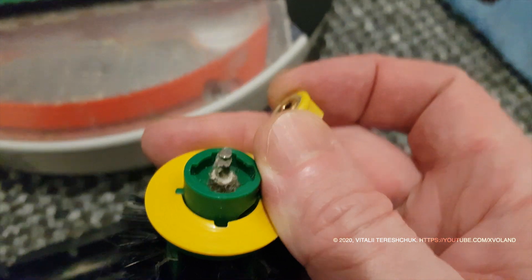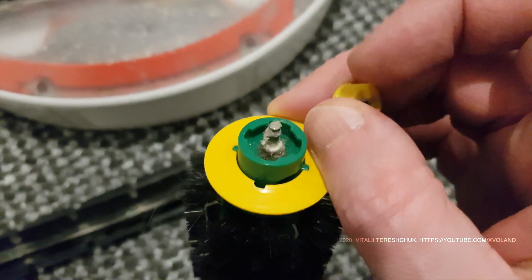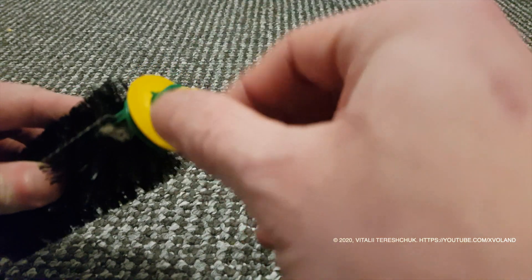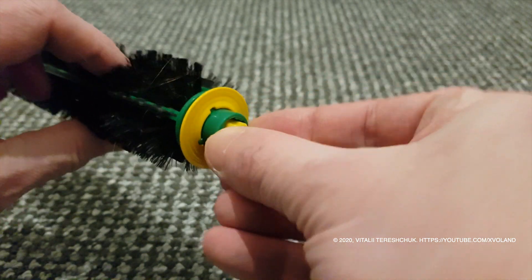Unfortunately, the brushes are so arranged that the plastic plug may break. But this does not affect its work. After you clean your brushes, error number 2 will be gone.